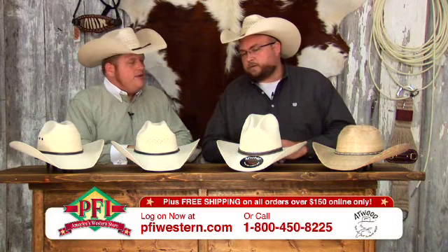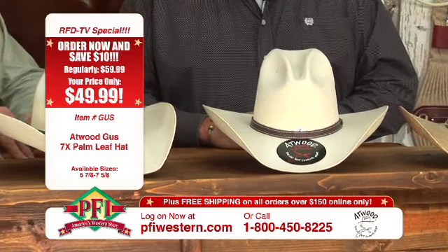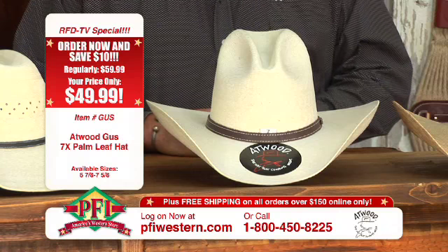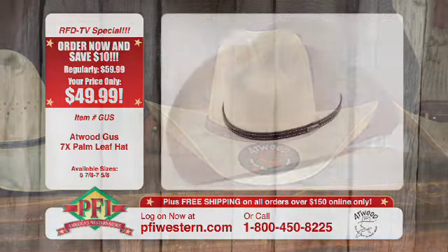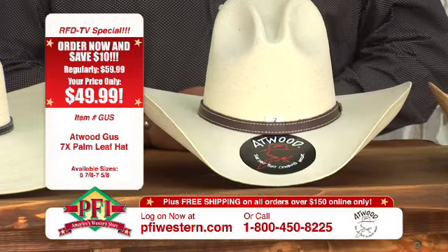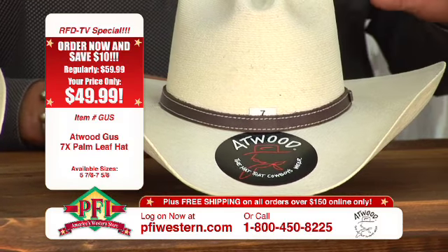This next hat is kind of an old familiar classic that we have revisited. This is our Gus hat, 7X, with that little pinch front, kind of high back. It just screams Tom Horn — it's old west. That's a real popular profile, and there's plenty of room in the crown, so if you really want to smash a hat down on your head, you're not going to bottom out in it. A lot of guys just really like that profile. Now this hat has a new looking hat band — it's a little wider, 3/8 inch instead of a quarter inch, just to give it a little more width and help balance out that taller crown.